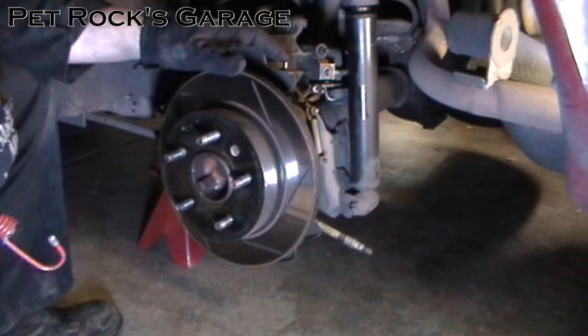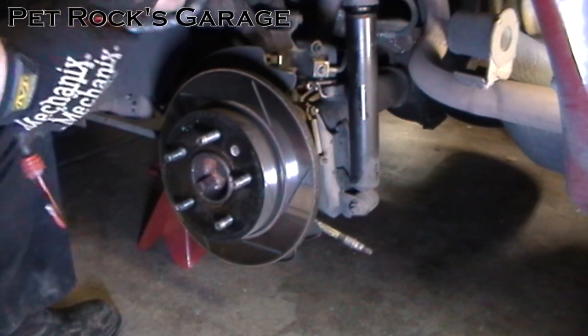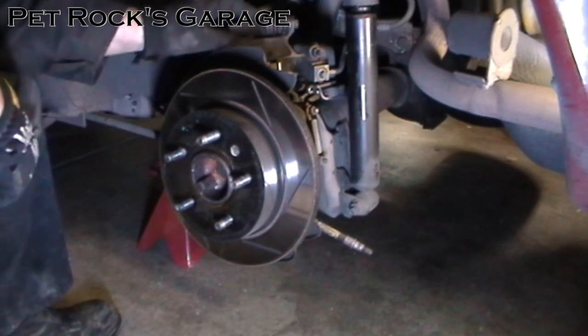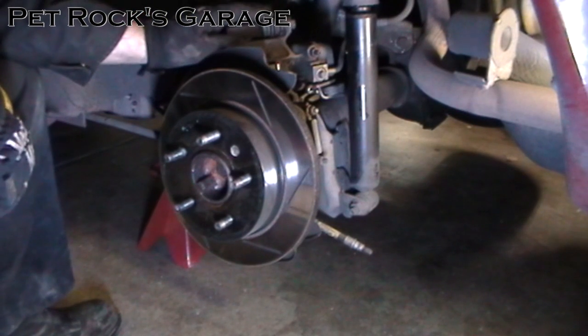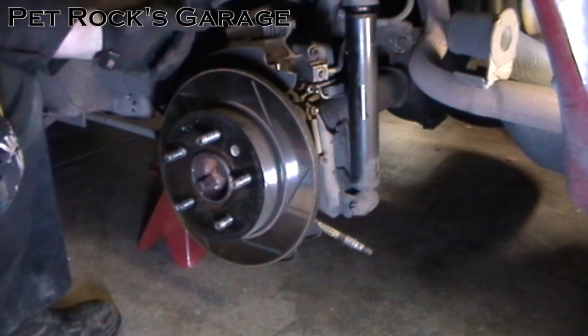Because we're going to be working on the axle itself and banging around on the differential, it's a good idea to take a bungee cord or a piece of rope and tie up the caliper so that it doesn't fall. You don't want to let the caliper drop and possibly damage the hoses.